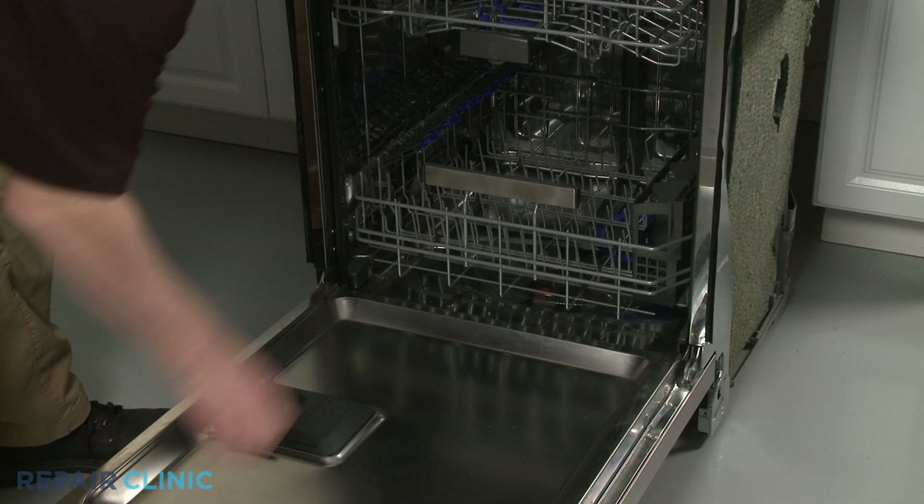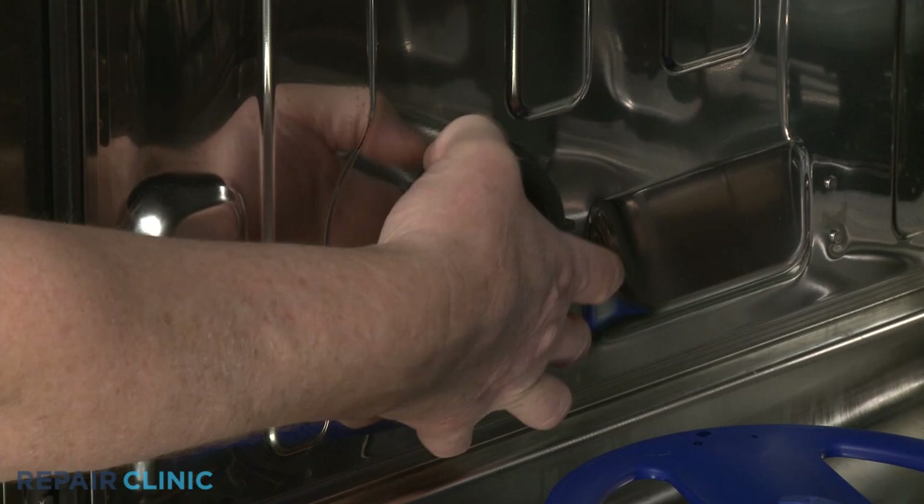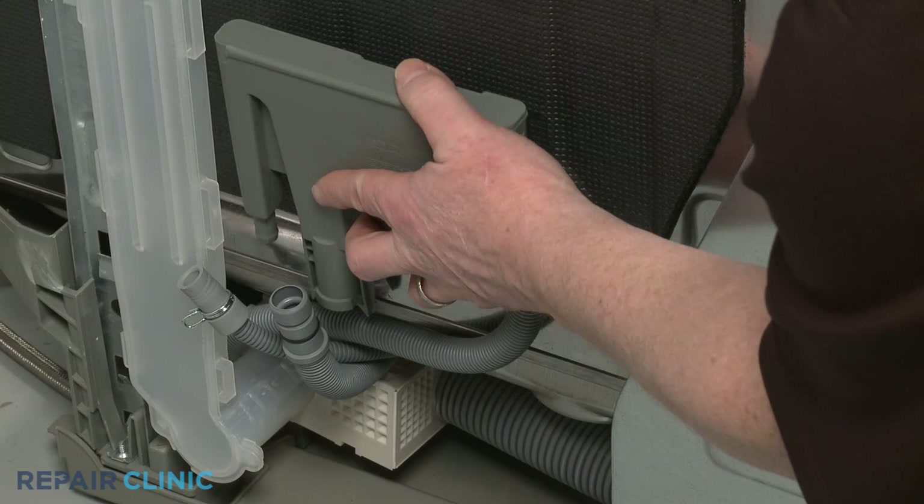Next, fully remove the lower dish rack. Unthread the fill tank retaining ring, and you can remove the old fill tank. Install the new fill tank by aligning it on the side panel, then thread the retaining ring to secure.